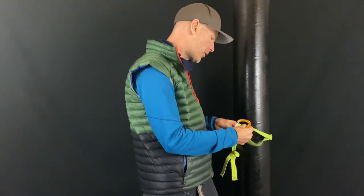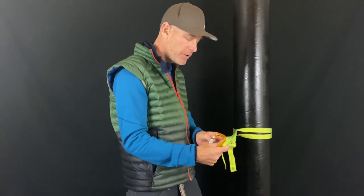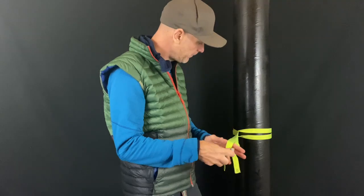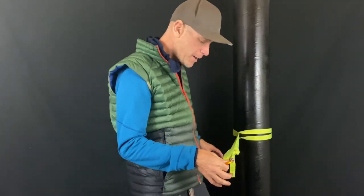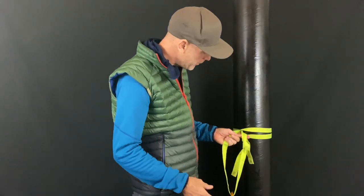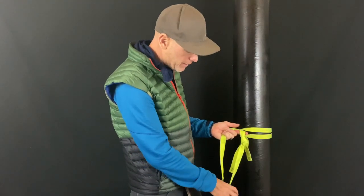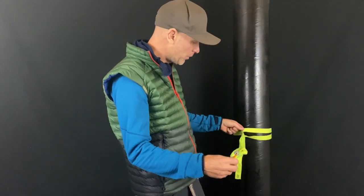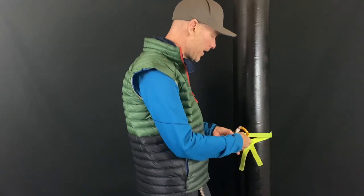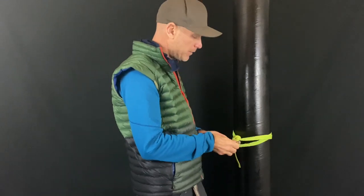So you use the girth hitch or lark's foot — you change the configuration, clip in, and now it's constricting and it holds. But then you start to think: you just changed the strength of your anchor significantly. Now you have only one strand of webbing clipped with the girth hitch, versus before you had two strands clipped — quite a bit weaker.